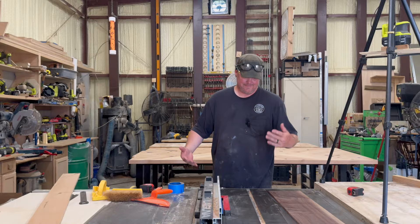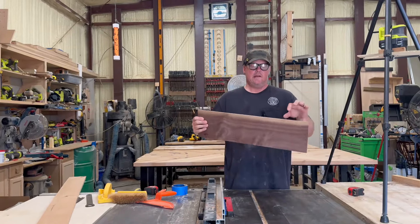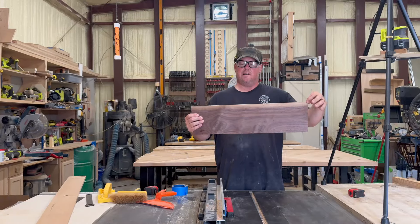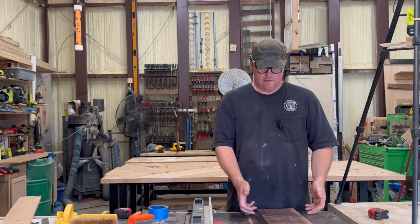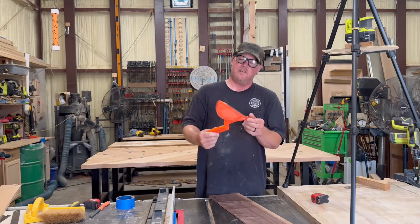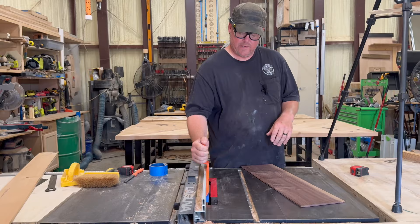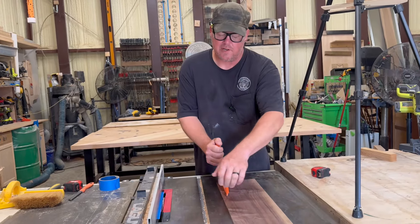That is right on — dead nuts. I want to keep this blonde grain in the background. I'm going to cut four half inch strips out of this side. It's important to use a long push stick — I've used this one a lot, I've actually got it trimmed so I can do really thin pieces. A long push stick is important so you're not only pushing but also putting pressure down.